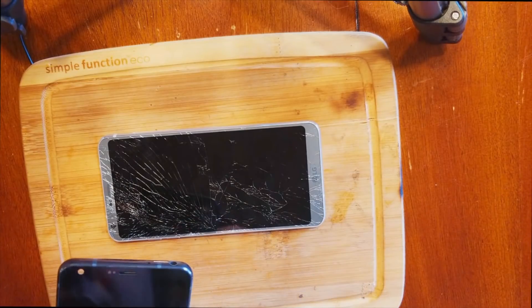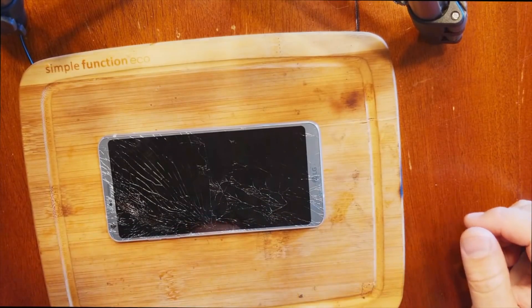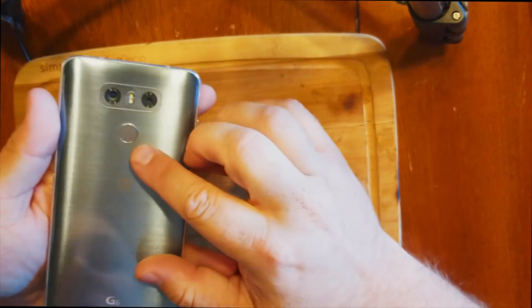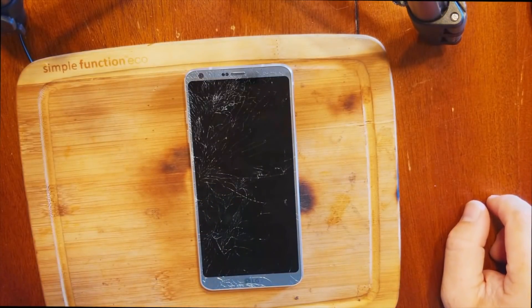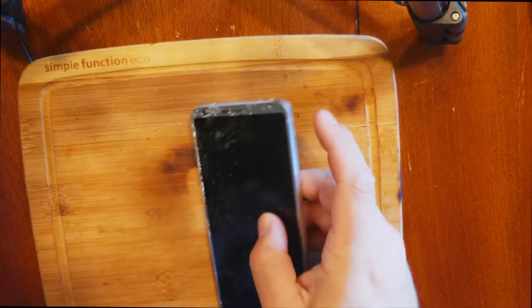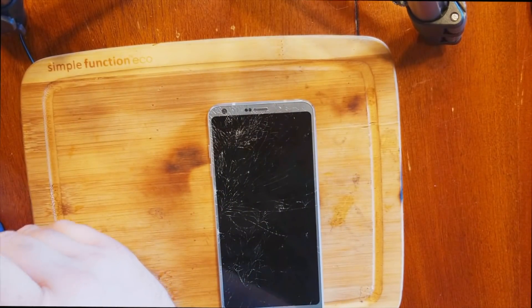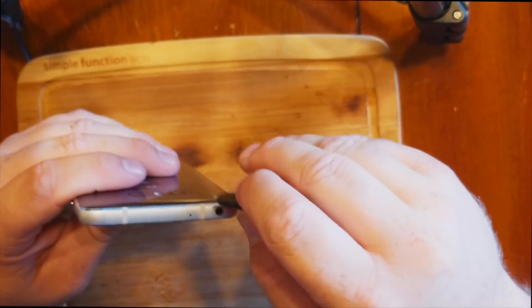We're going to be replacing the LG G6 screen. The very first thing you do is turn off your phone — the power button is on the back. My phone is already off, and we're going to open it up and take out the SIM card, which is very important. We'll also have to remove the motherboard.